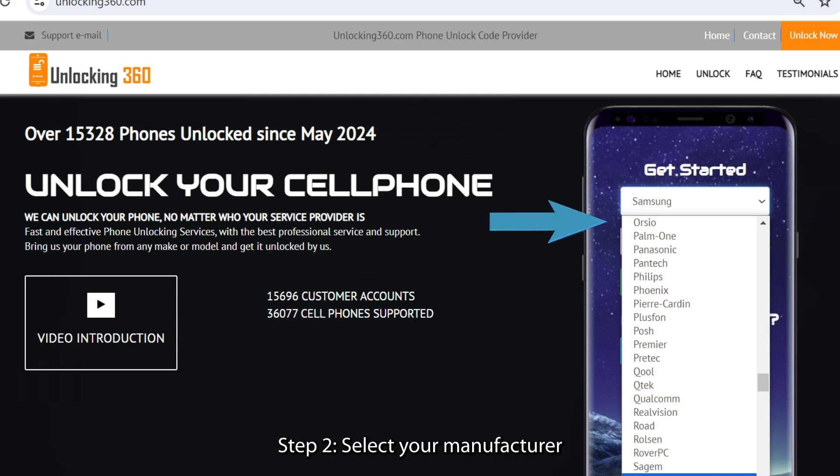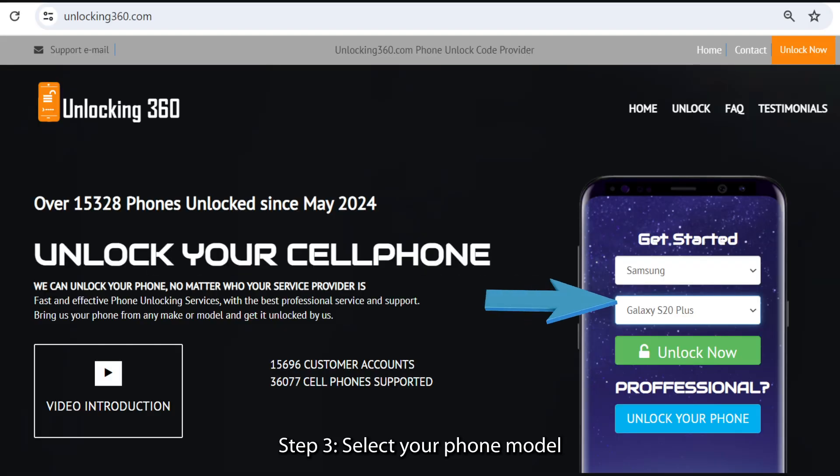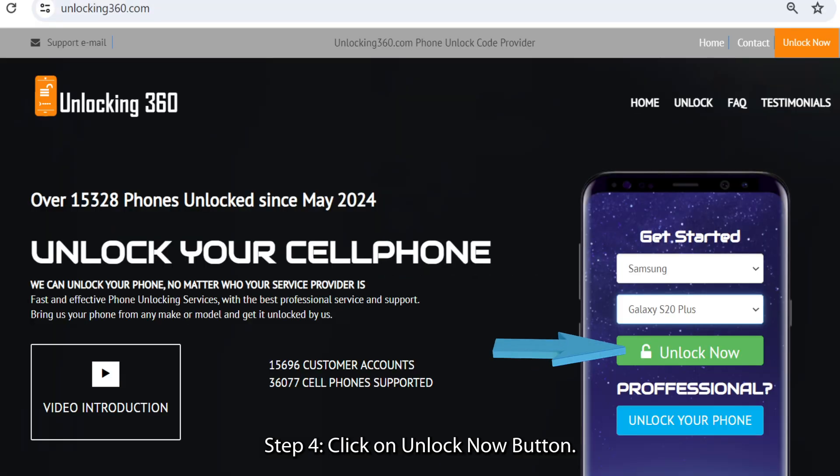Step 2: Select your manufacturer. Step 3: Select your phone model. Step 4: Click on the Unlock Now button.